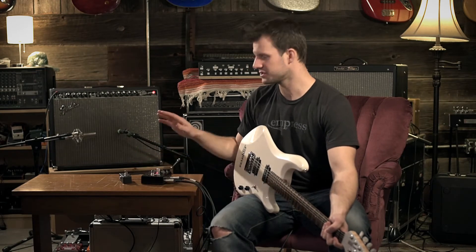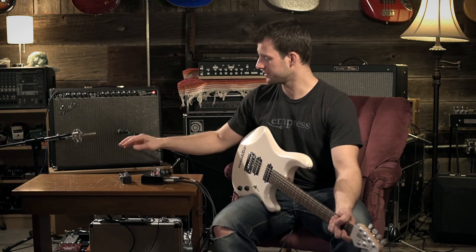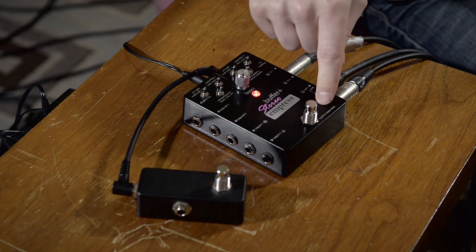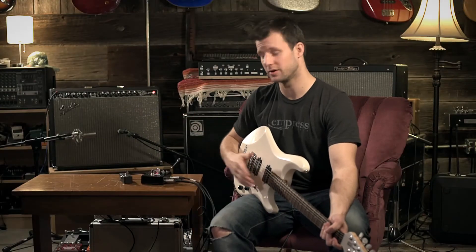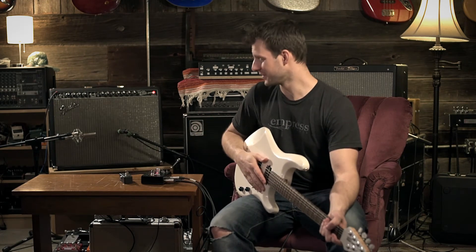Setting up the external switch doesn't change the functionality of the onboard switch. So if, for example, I had set this up as a boost switch and I was using the onboard switch as a boost as well, they would both function as a boost switch. I don't know why you'd do that, but if you have a really long pedalboard and you need a boost at each end, you're covered.